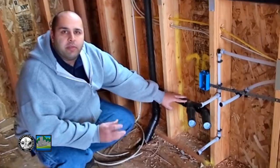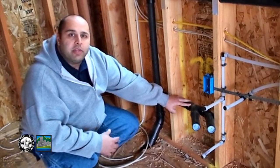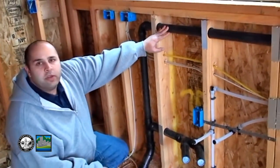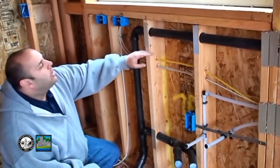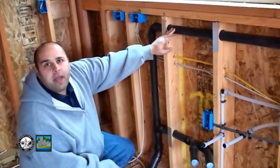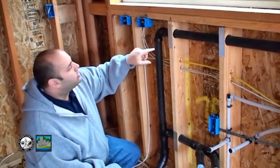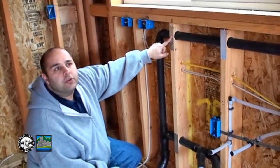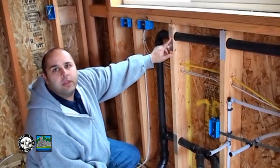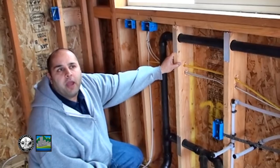So if we ever have a problem in the system, they're going to be able to take that clean-out out, put their cleaning device in there, and be able to clean this line so that we can get rid of the backups. As we follow our vent up, if you notice, it's nice and high on the wall — that's so that we can get above the flood level rim of the sink, so if we have any backups, it's not being backed up into the vent system. We've got our nail plate protection here so that we can't put a nail or screw through the pipe.